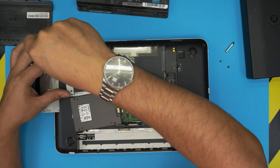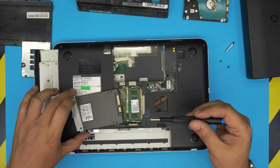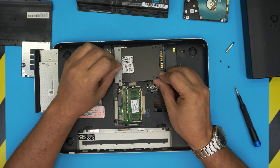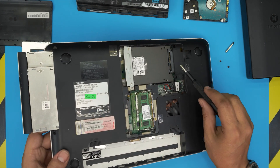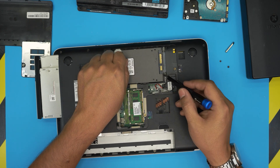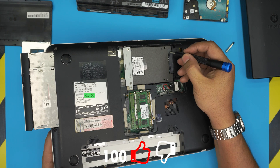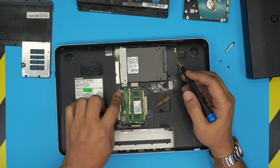Transfer the caddy plate over to the SSD. Now bring it down to align it — make sure the contacts go through the SATA jack, because the SSD is a lower profile. Lift it up slightly, align it so it goes right inside the jack, then push it toward the jack so you have a nice solid contact.